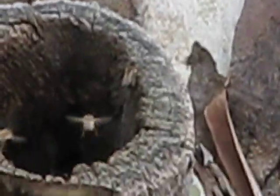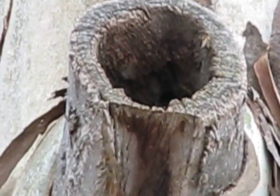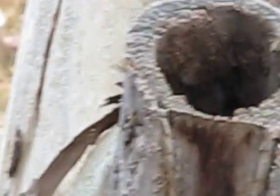Trying to get a close-up on them. I don't want to get too close but they just look like European bees of some sort. I hope they're not those nasty ones.